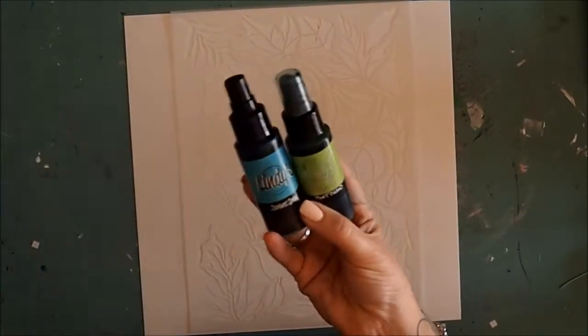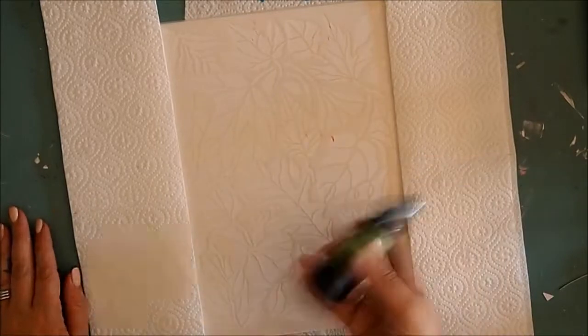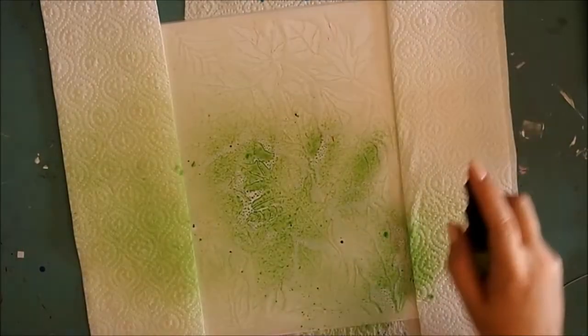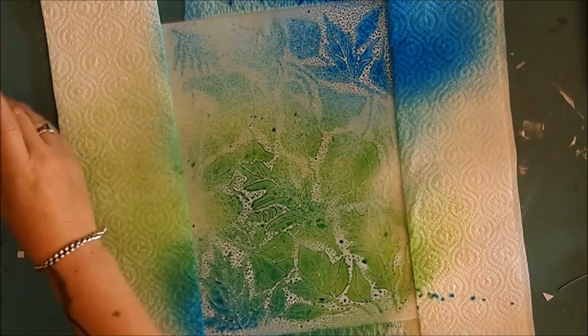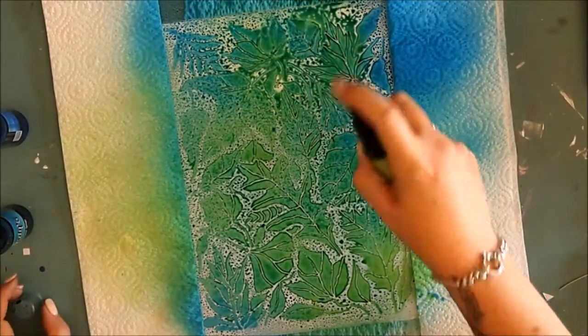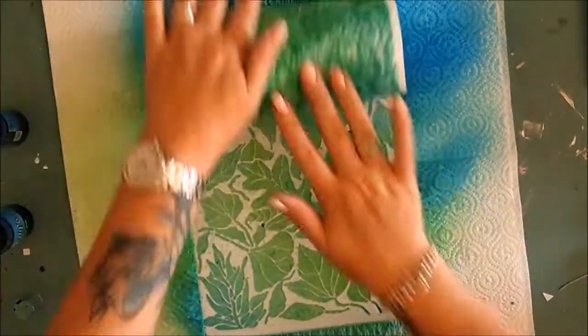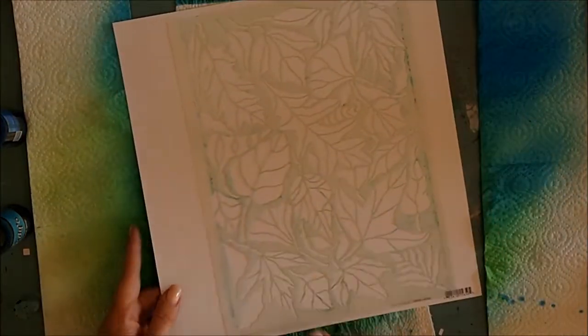This is a gorgeous number 12 stencil and I start with masking off the side of the stencil and use some Lindy's Stamp Gang sprays in Luscious Lime, Hydrangea Blue and Bachelor Button Blue and give the area a really generous spray. I then use a little bit of paper towel just to roll off any excess off the stencil, which actually just speeds up the drying process.